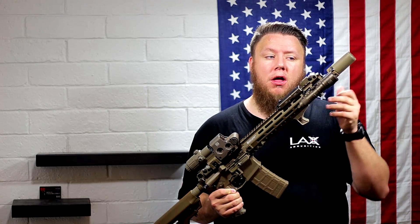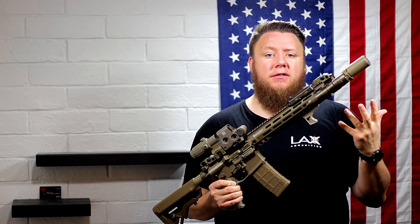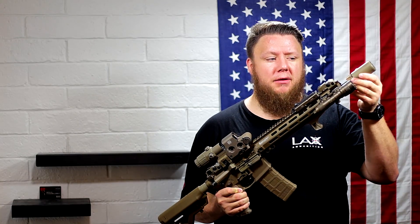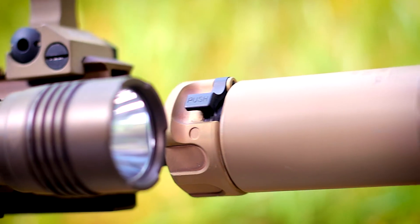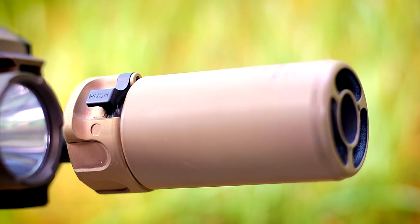They don't make the chrome-lined ones anymore from what I understand, but they still have really good barrels and I really like Roscoe, especially for the price point. Pin and welded underneath is the SureFire MB556 muzzle brake — probably one of the best brakes on the market in my opinion. And then we've got the SureFire Warden over the top of that to add another splash of FDE, of course.